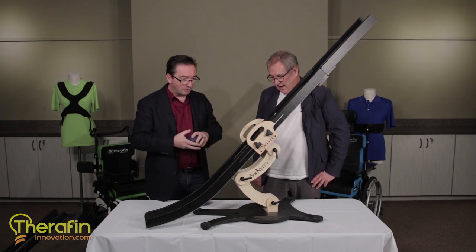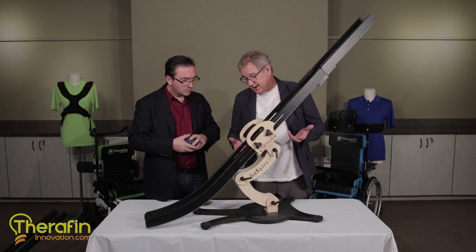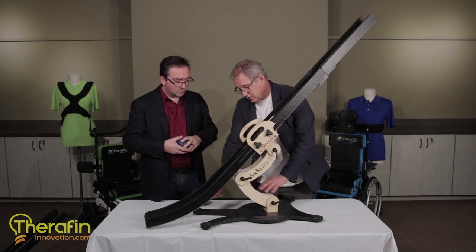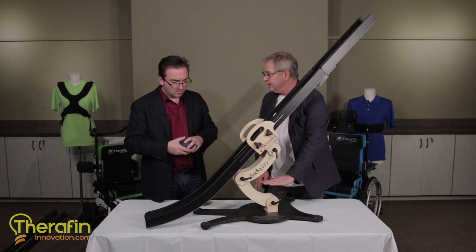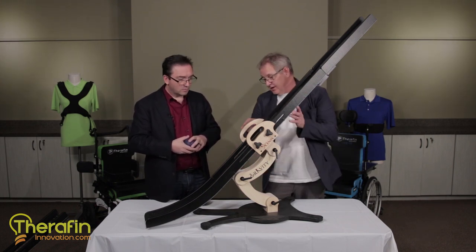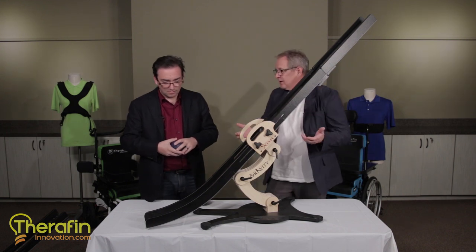What are some other features of this thing that I need to know about? This one is pretty simple, actually. It adjusts. You can move these out to the front, so if your footplate comes in here it can get out of the way. You can move them back. You can adjust up and down. But really, it's a pretty simple model.